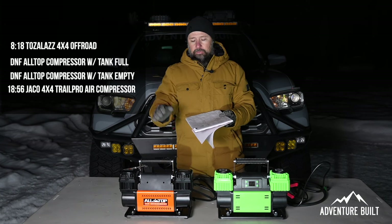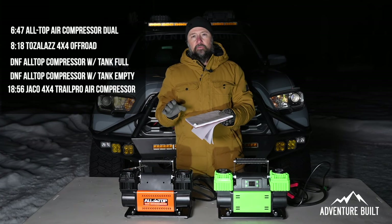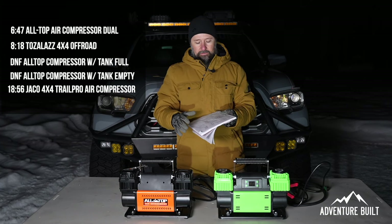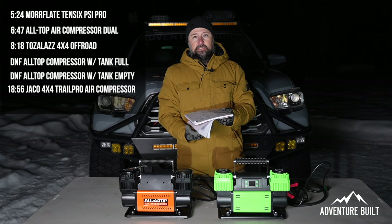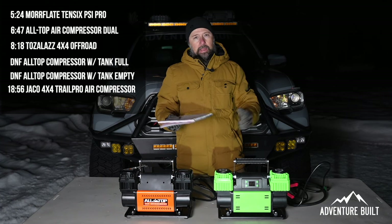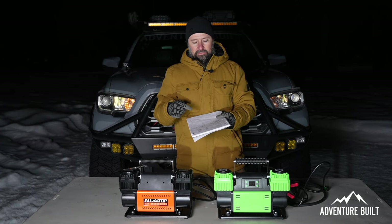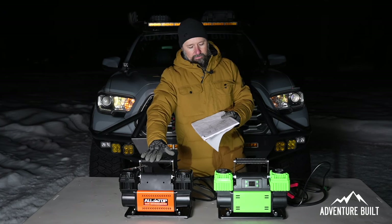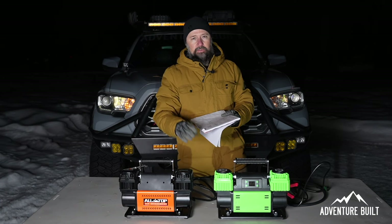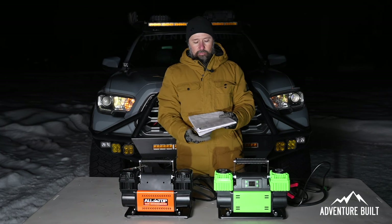The AllTop twin — 6 minutes, 47 seconds to fill up all four tires to 35 PSI. This thing is just a workhorse. The Morflate — 5 minutes, 24 seconds to fill up all four tires to 35 PSI, which is absolutely impressive. Going back to the singles: the AllTop twin was at 2 minutes, 28 seconds for a single, and the Morflate was at 2 minutes, 1 second for a single. These are very, very impressive results for these compressors.